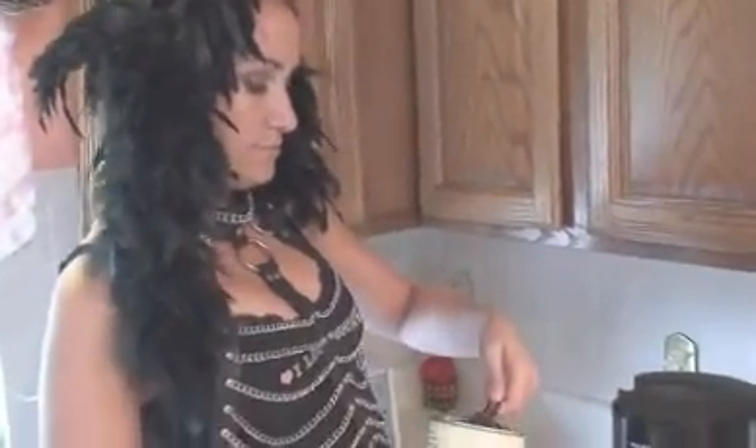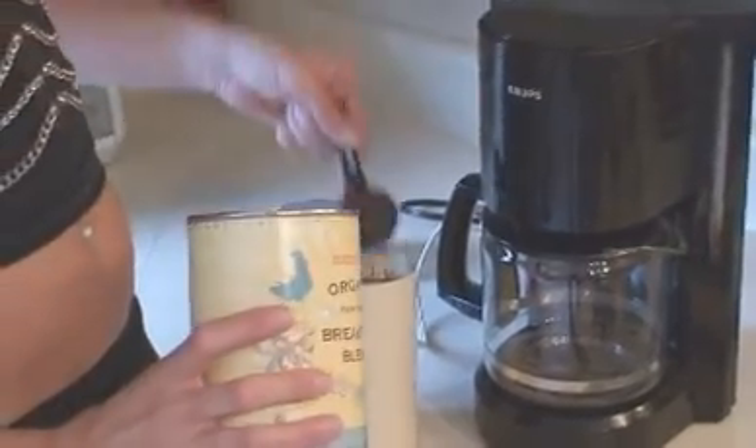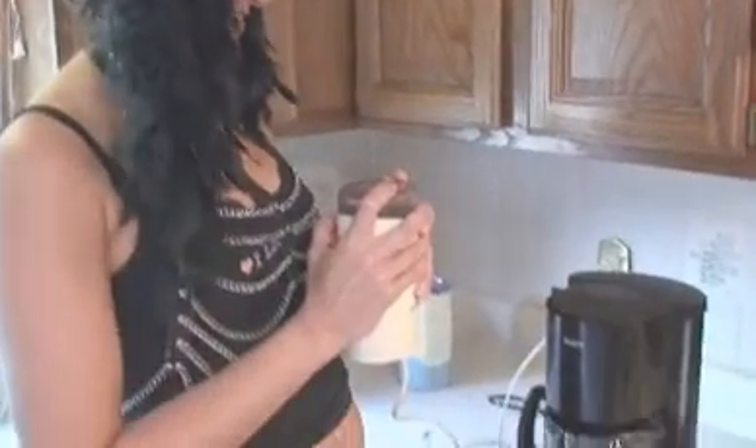It's time to grind our beans. Look, there's a rooster right on the coffee. Are you ready for the grinding? That was really sexy.